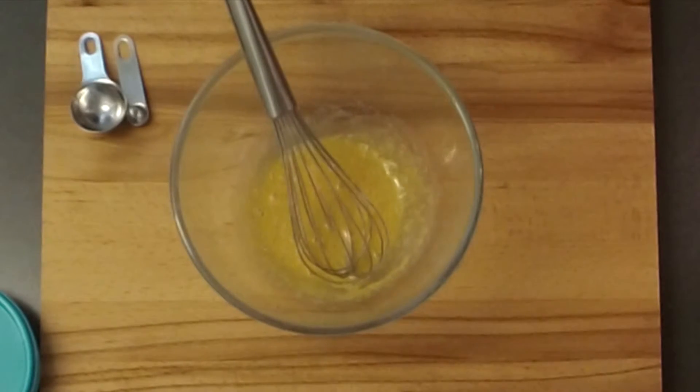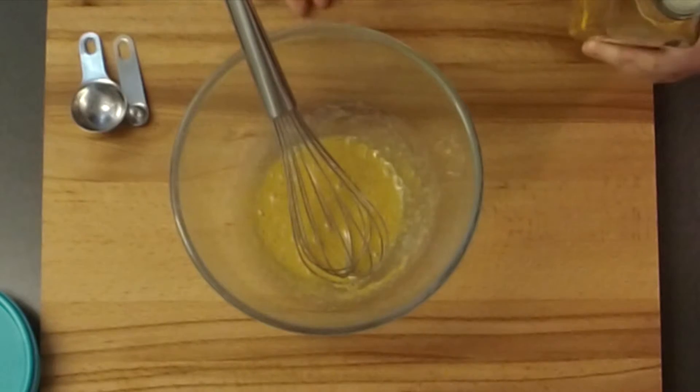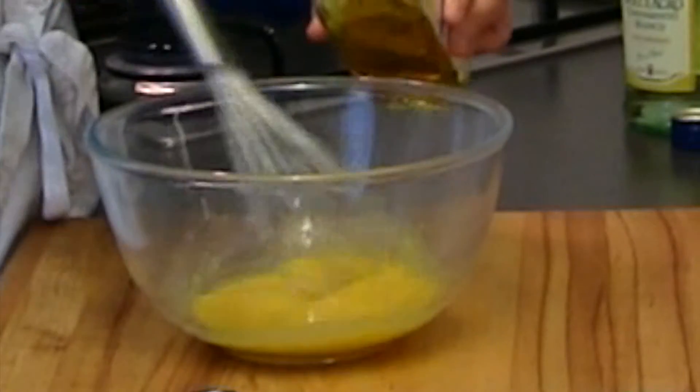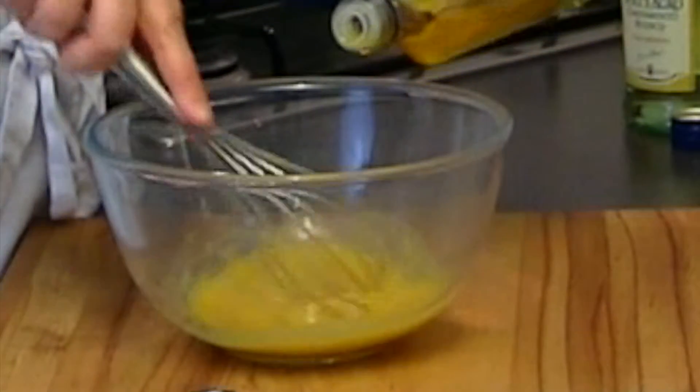And now the difficult part. The most important thing is that you don't use too much oil at once. Make sure that you incorporate it completely before you add more.